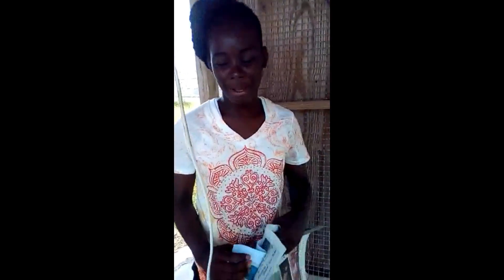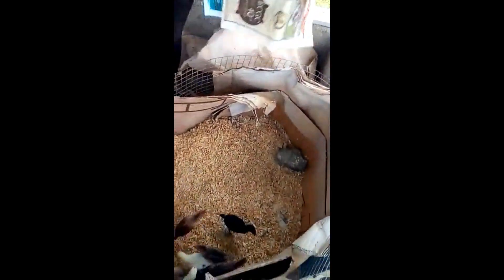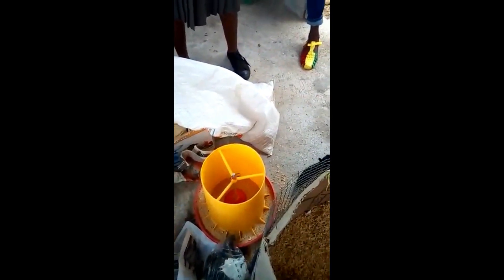My name is Sikila Wilos and today I am going to prepare a brooder. First, you put down your brooder in the middle of three pens. Then add the seros. And then you put down your newspapers on the seros so that they cannot eat the seros. And then you put inside your feeder and your water.